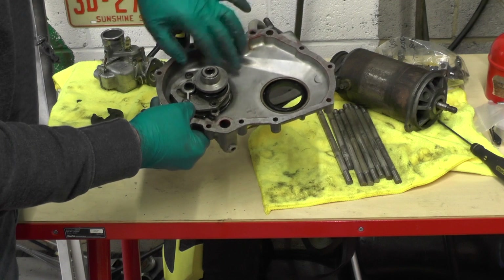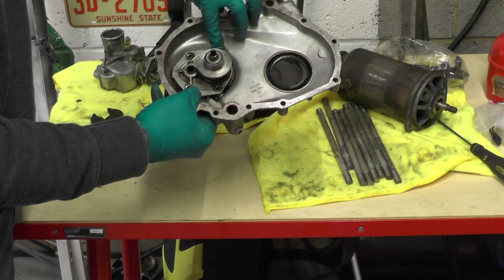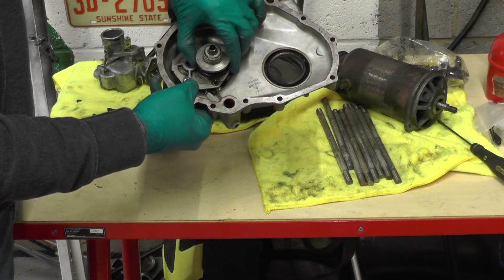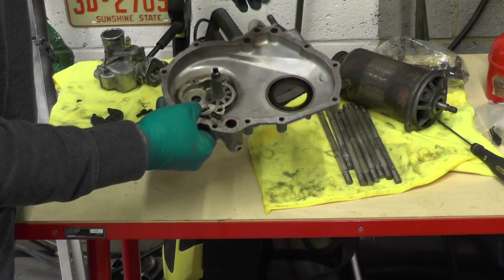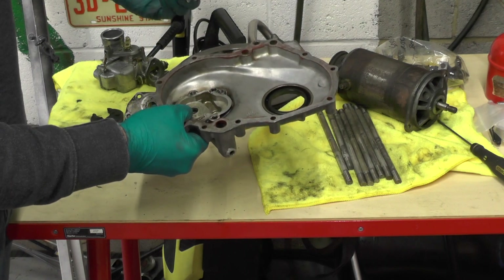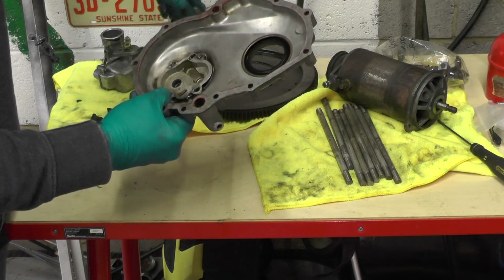So there were four bolts — one, two, three, four — which we've undone. Now we can pull the pump out and then pull the gear out, and then we can get this cleaned up.